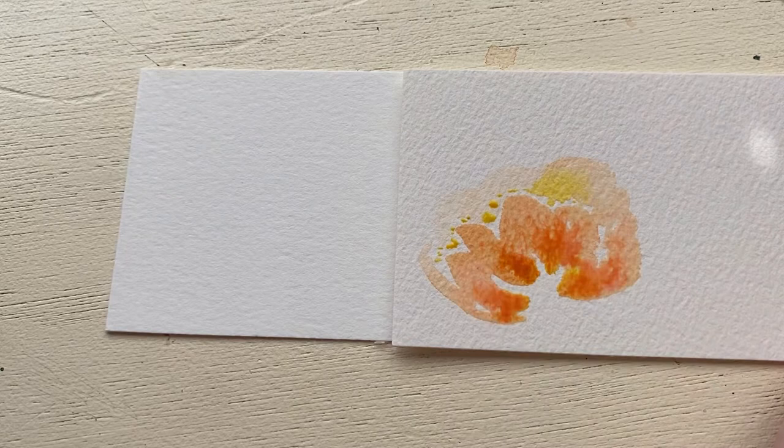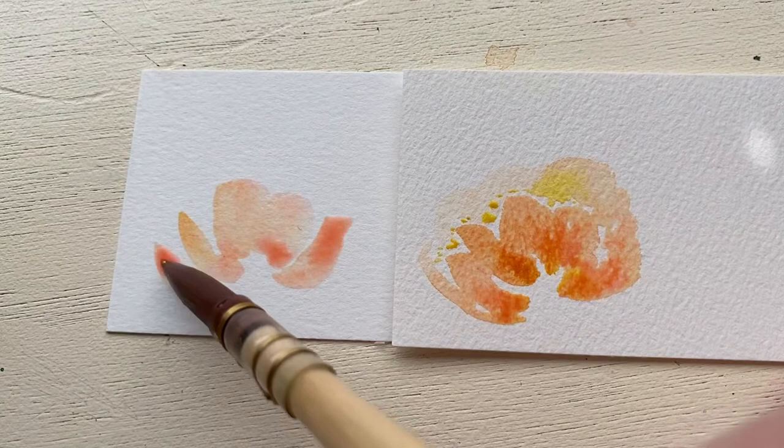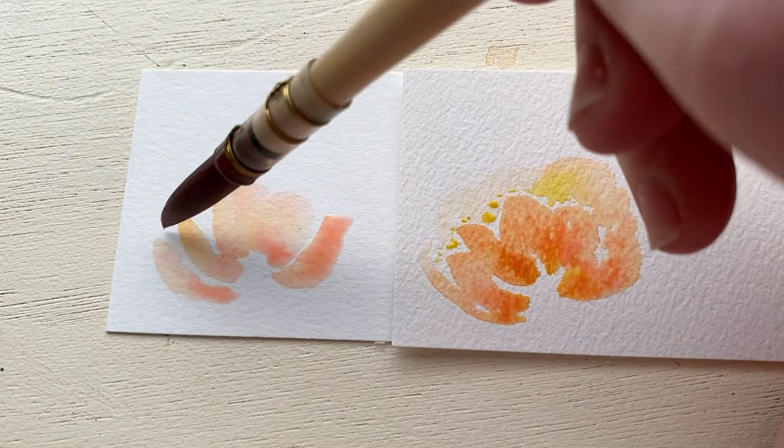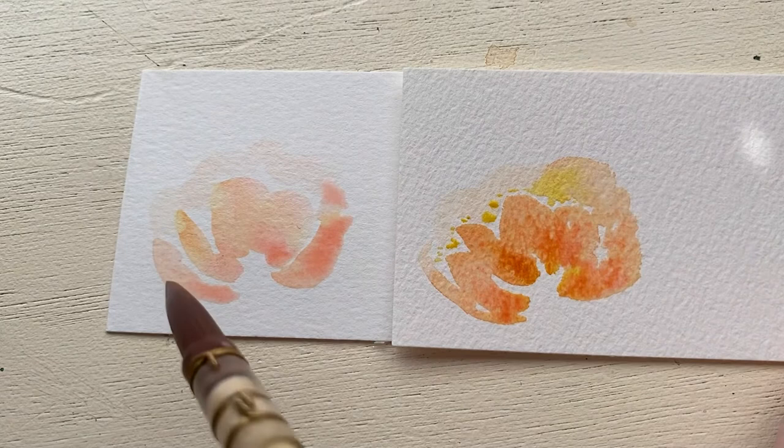My goal with these experiments is to keep everything the same as much as possible. I tried to use the same colors, the same water-to-pigment ratios with all of the washes, and I tried to apply everything with the same technique so we could really get a feel for how everything looks when the only difference is the paper.